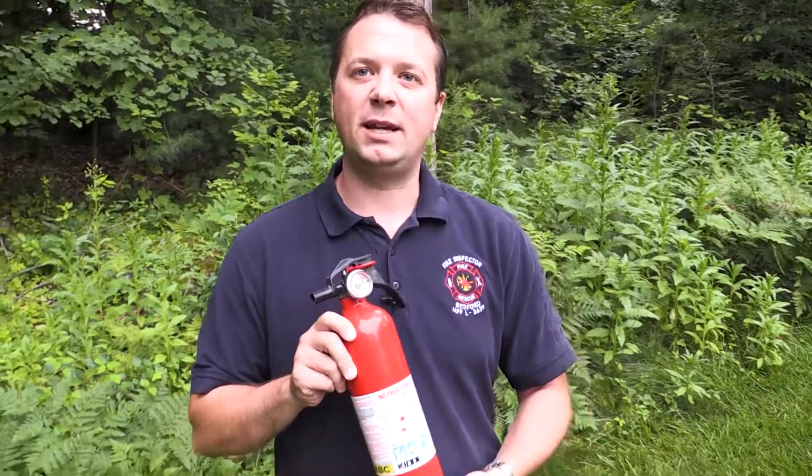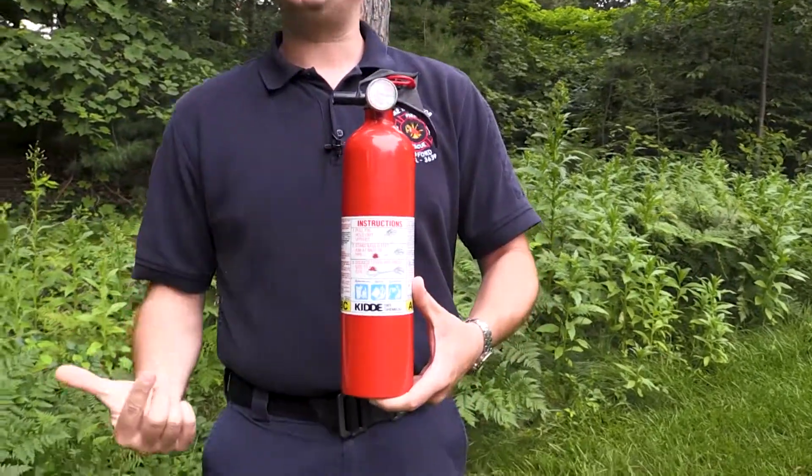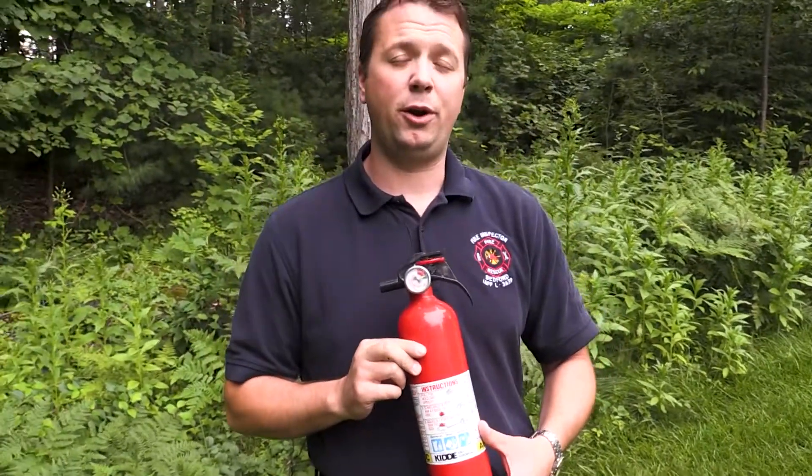This is a residential fire extinguisher. You'll notice it's a little bit smaller than the ones you usually see and there's no hose attached to it, but it works the same way. If you only have one fire extinguisher in your home, you want to keep it in your kitchen because cooking is the number one cause of residential fires.